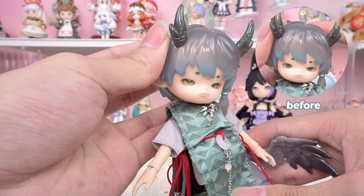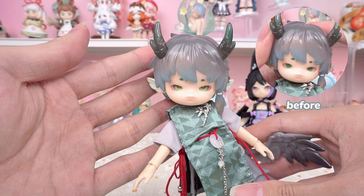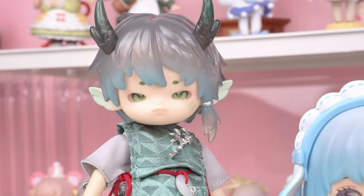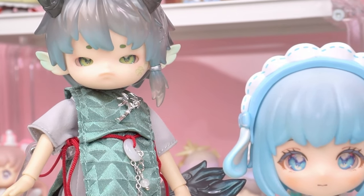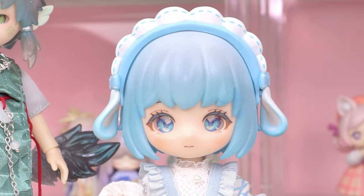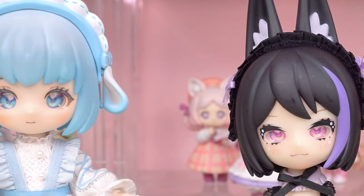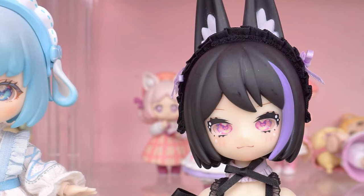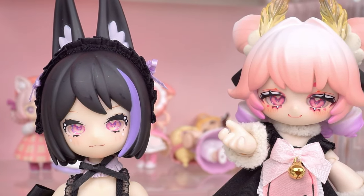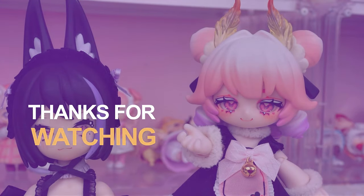In fact, Kukaka's eyeballs fit well with other BJD dolls, so you can try replacing the eyes of your favorite doll. Thank you so much for watching our blind box unboxing video. If you enjoyed it, don't forget to smash that like button and share it with your fellow collectors. And of course, make sure to subscribe to the channel for more unboxing content. This is Kiki from Kikagoods — see you next time. Bye!